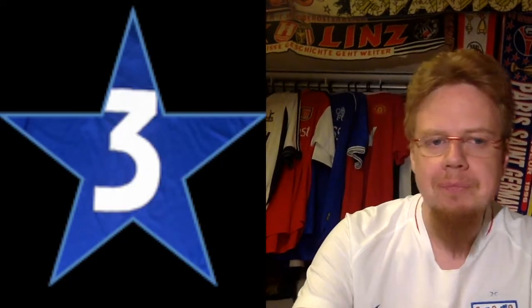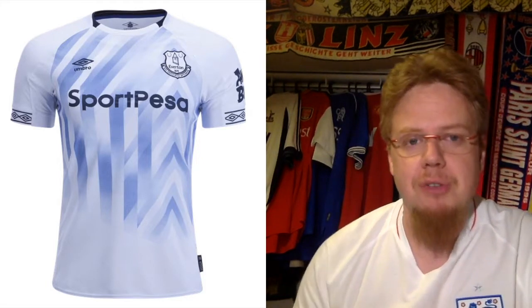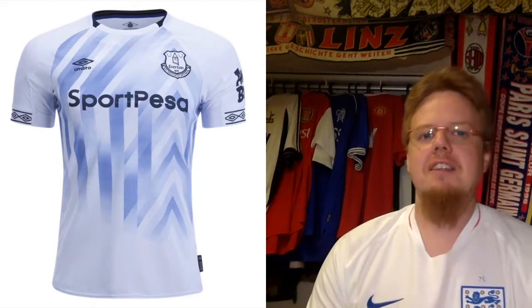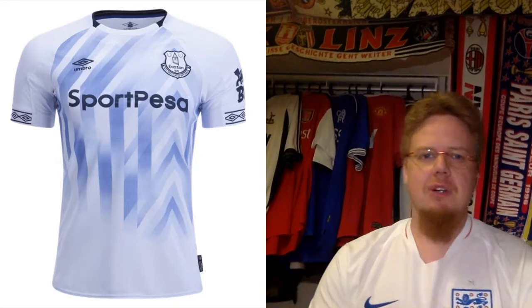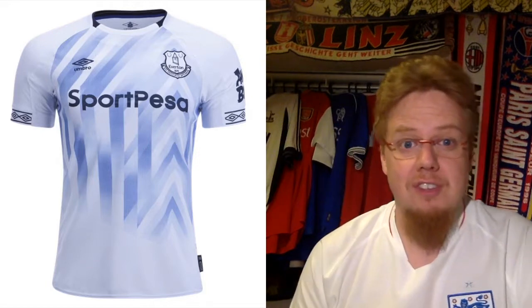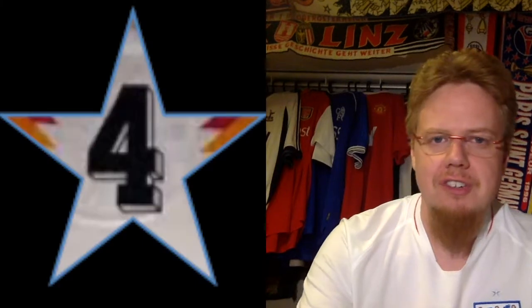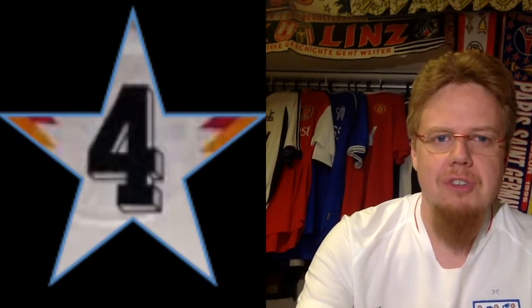Speaking of the third jersey, it's just the reused one from last season. I like the idea of having the tower in there, but it's just way too messy. Since it's been used this season I'll include it here, and I gave it 4 stars last time — I'll stick with 4 stars.